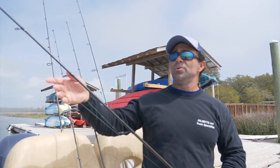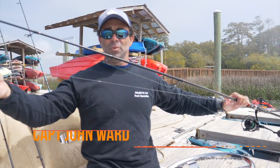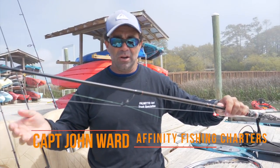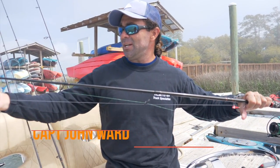I'm Captain John, guiding out of the Charleston/Kiowa area. Today John's going to talk to us about three popular rigs. An 18 to 36 inch leader works well for redfish, trout, and flounder.